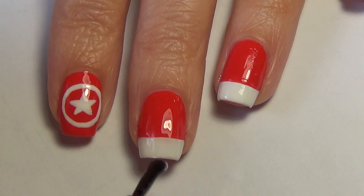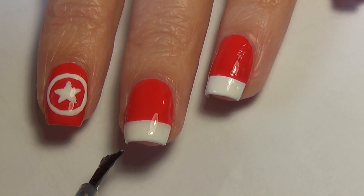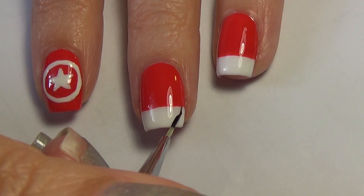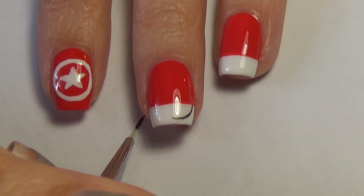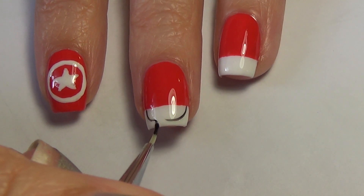Allow them to dry and apply a thin top coat. Once your top coat is dry, you're going to take your black polish and create a half circle in the white tip.